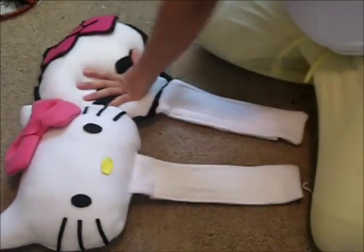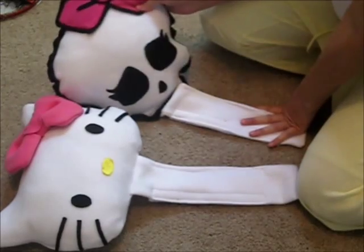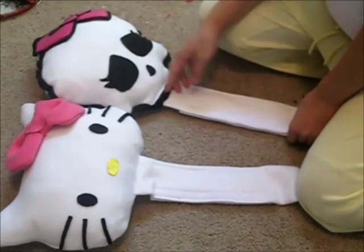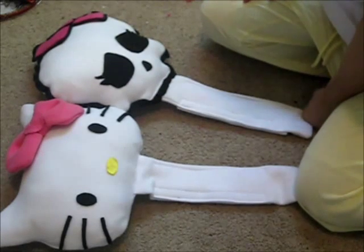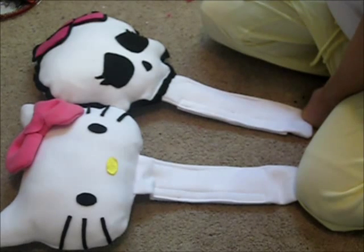This is my finished pillow. I hope you like this tutorial, and I hope that this also encouraged you to create your own pillows — for your bed, to decorate your room, or for the car, whatever you like.